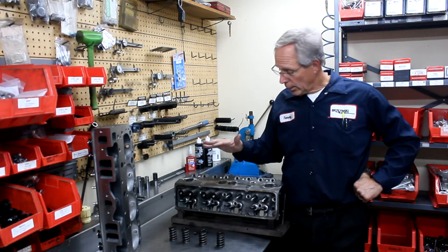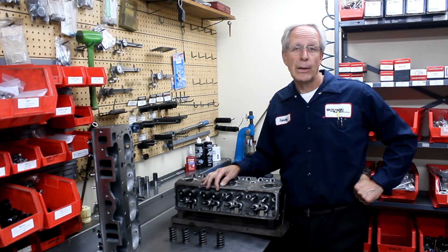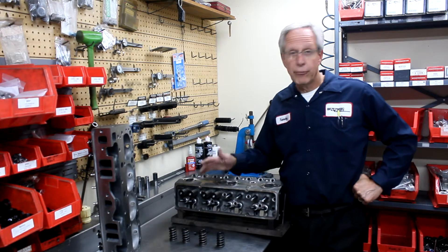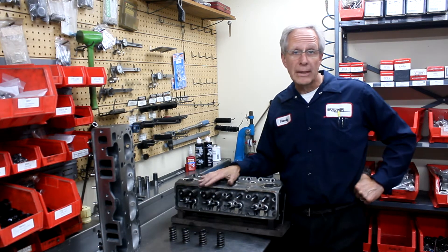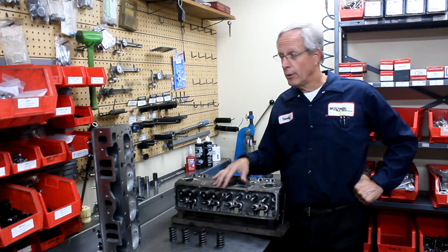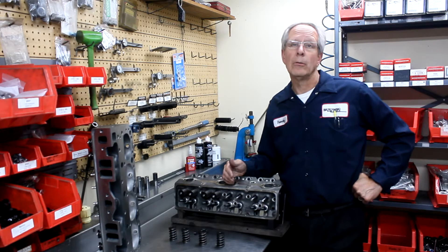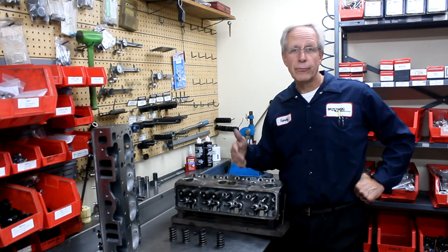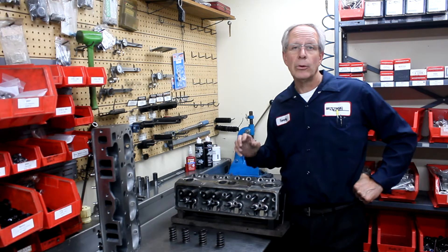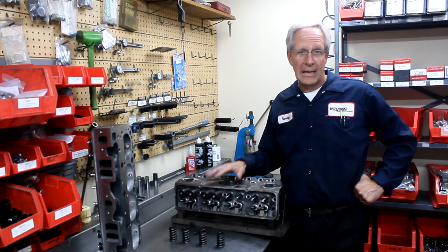So we have a warehouse head here. The customer brought this head in — I believe it was bought from either Summit or Speedway or Jegs or whatever — and it's about a $450 head complete. We're going to take it apart and show you how this head varies from our cylinder head. We're not going to talk about the porting work that would be done to our head to enhance your performance 15-20 horsepower. We're just going to talk about the mechanical aspects of the cylinder head and the parts.